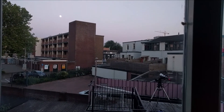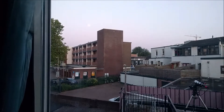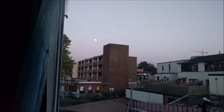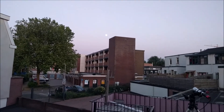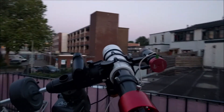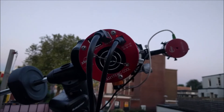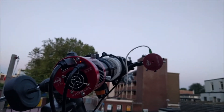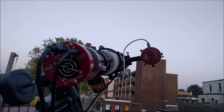My telescope is over there and the moon is over there. My camera still has a view — well, not anymore. Let's wait a minute and maybe we can watch the moon reappear behind the building.